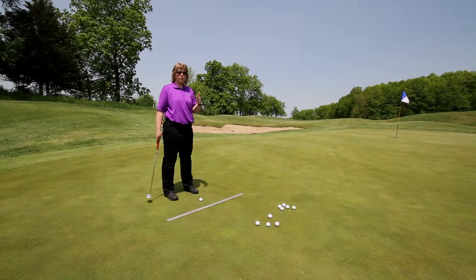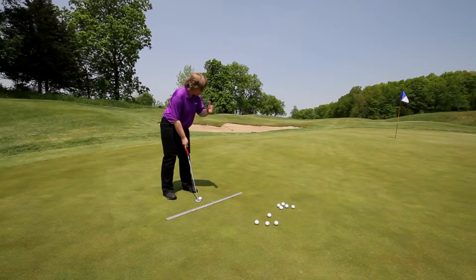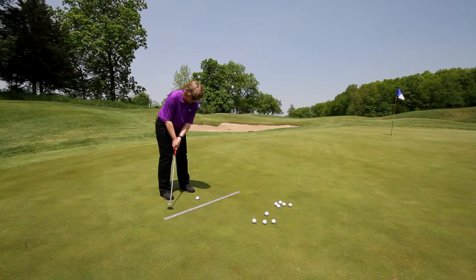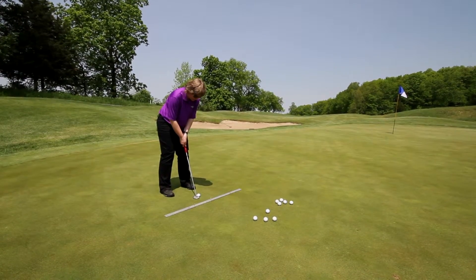As I get set up again — however you hold the putter, your stance, that's all entirely up to you. I'm going to keep my head nice and steady and my lower body nice and quiet, and when I bring my putter back I want to make sure that I follow through and make nice solid contact.